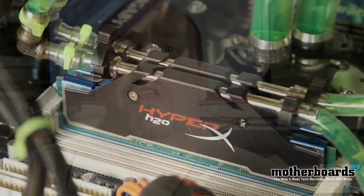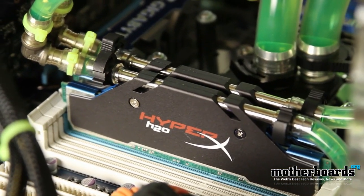Last week we brought you an unboxing of Kingston's latest HyperX H2O memory. This is the new Kingston HyperX H2O — a set of water-cooled memory. Right now we're using a dual-channel kit that is actually two 2GB sticks. It's a 4GB kit. Follow along as we show you our new water-cooled test system and how cool this memory is actually running in a live test.